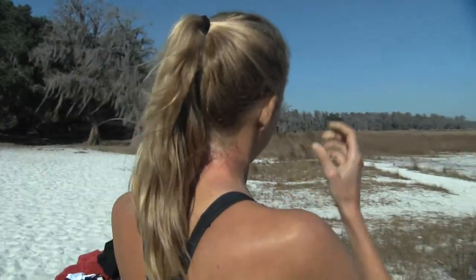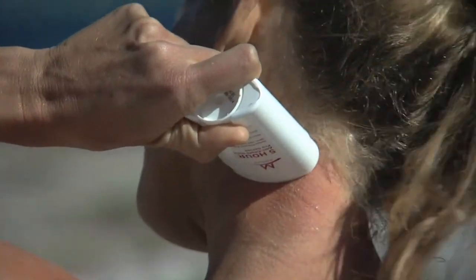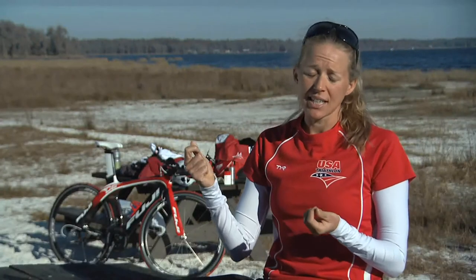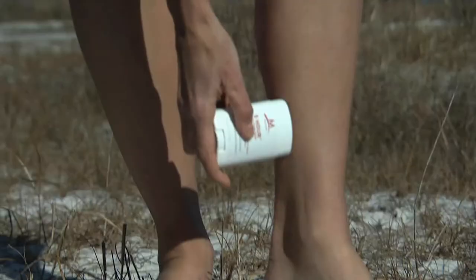Five Hour Anti-Chafe is a great remedy to ward off those suit hickeys. It's so easy to apply. The application comes in a stick and you can apply it right on your neck, your shoulders, or wherever you might encounter that suit hickey.